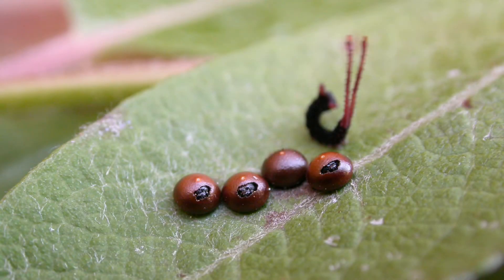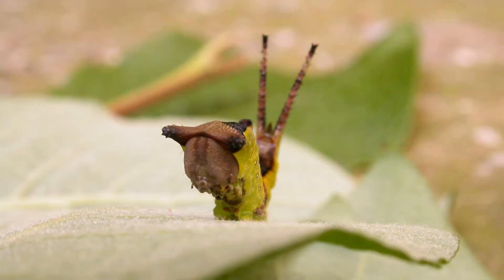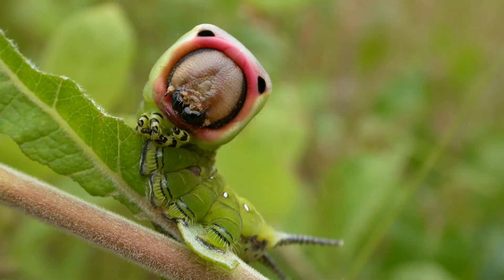Puss moths are ideal larvae to start with rearing because they are very easy to keep and they'll put up with most of the mistakes that newcomers will make. Also, they're absolutely cracking things as they grow - these are really spectacular caterpillars.